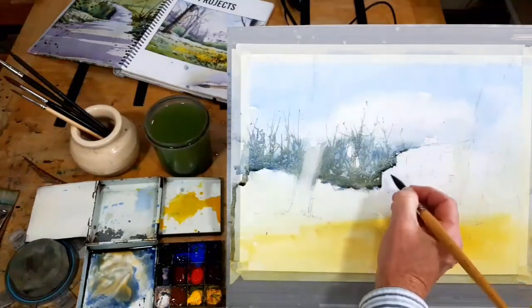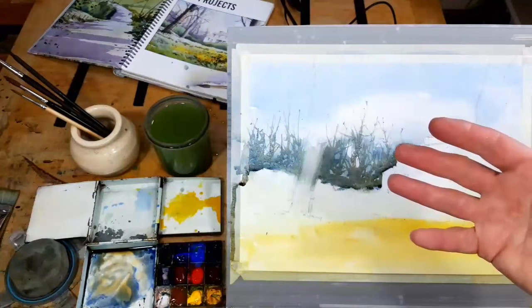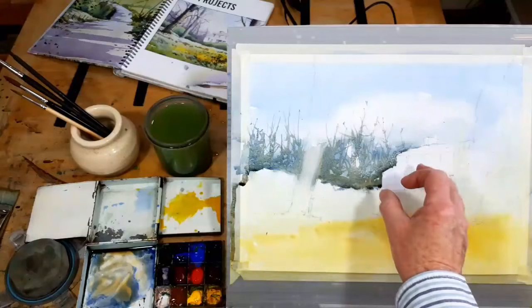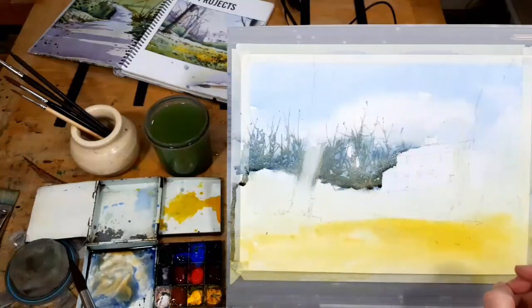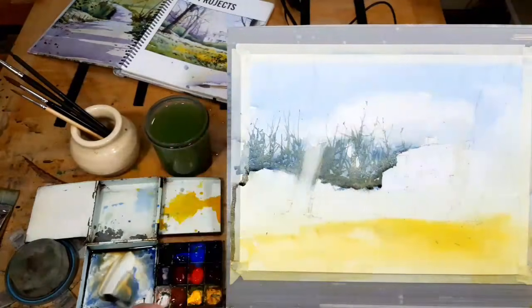What I try to do is work from whatever is in the distance and work forward. I've done the background trees and the trees just behind the house — now the next thing would be the house itself. But again, the painting isn't really about the house. This isn't a painting called Barnett's House. It's a painting of the park — Springtime in the Park. If you liken it to a movie, the house is only a bit player, just a bit part.